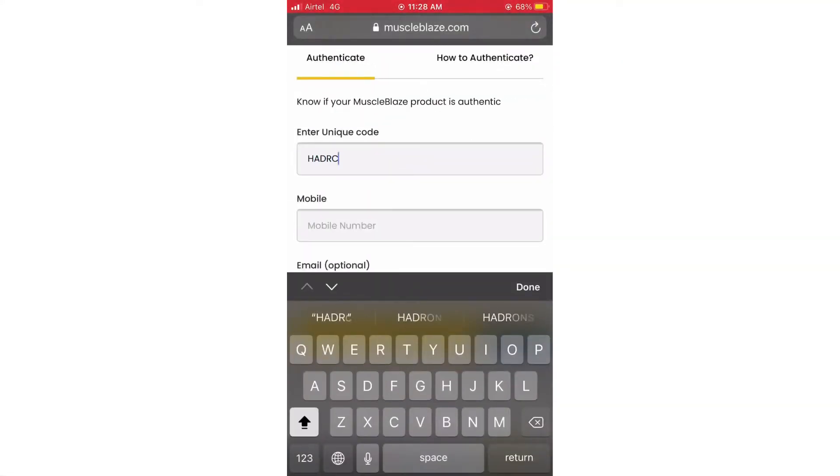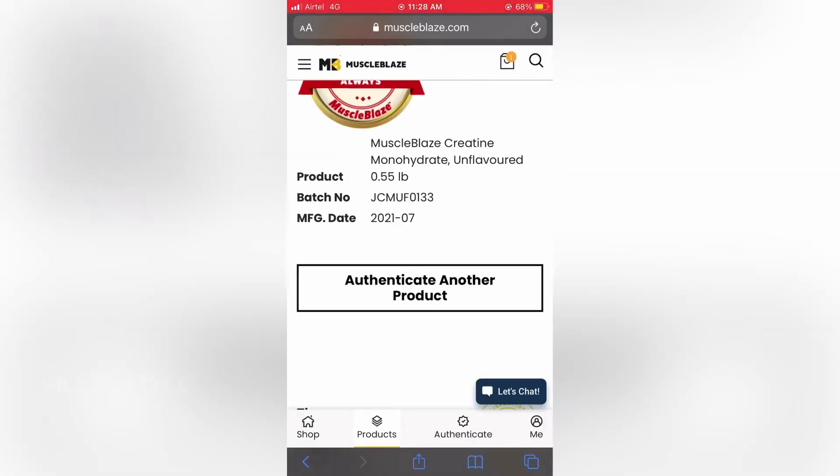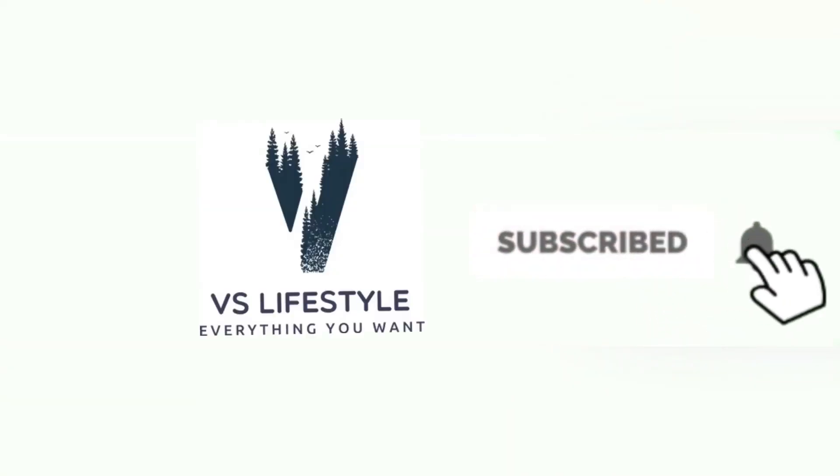You can see the link, the dot com link. If you want to check the code or see the box open, this is the original MuscleBlaze product. Subscribe to my channel and get a new update. Thank you.